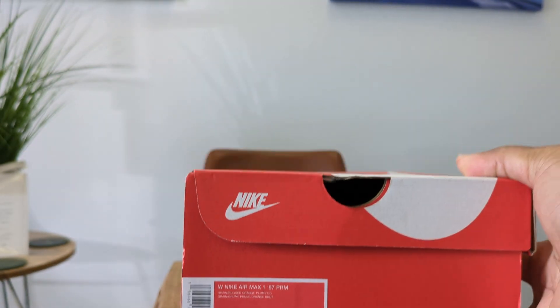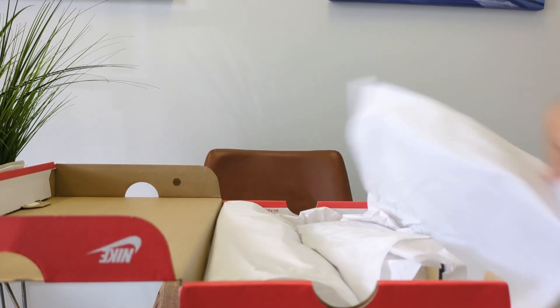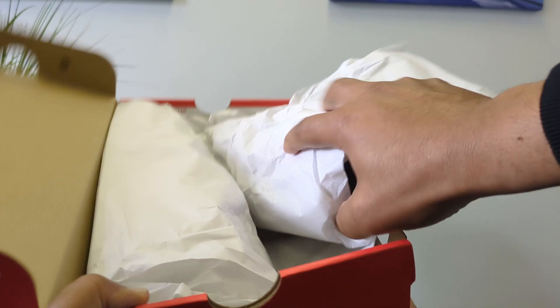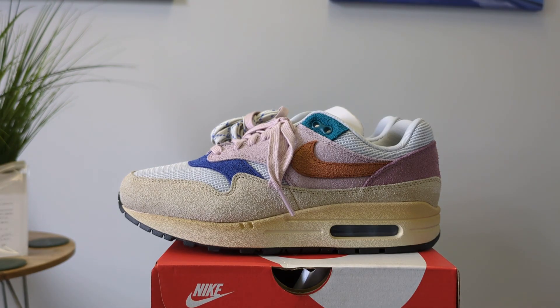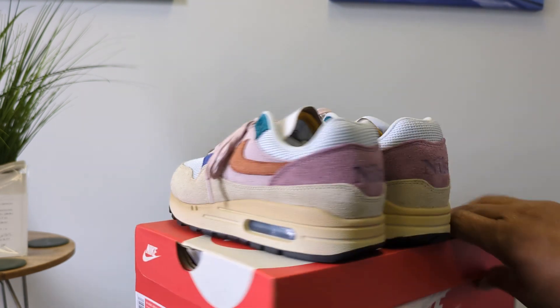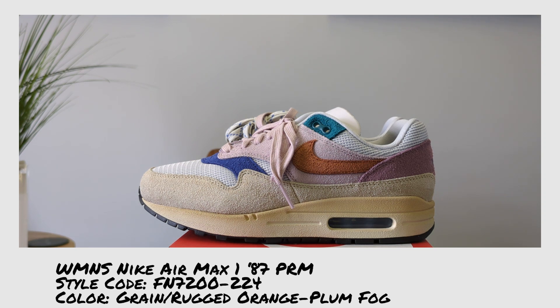This is a Women's Nike Air Max 1 87 Premium — a $160 shoe. Each shoe is individually wrapped in packaging, so it takes a second to get them out. The color is Grain/Rugged Orange/Plum Fog, and the style code is FN7200-224. It's a really rough suede all the way through.